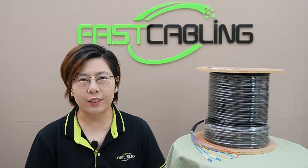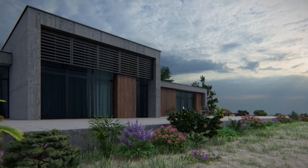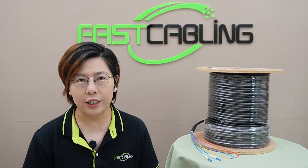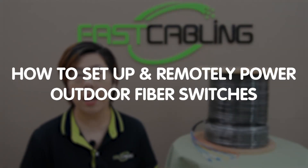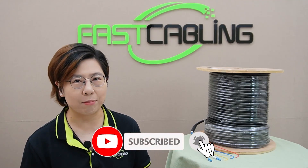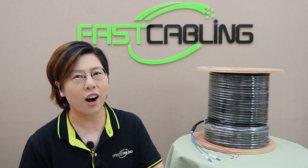Hi tech enthusiasts, welcome back to Fast Cabling. Today we are delving into a vital topic for anyone managing large properties or farms: remote power solutions. Imagine you have a remote section of your large property with no surveillance and limited internet connectivity. In today's video, I'm going to show you how to set up and remotely power your outdoor fiber switch to enhance security, Wi-Fi accessibility, and power your IP cameras and wireless access point at the same time.